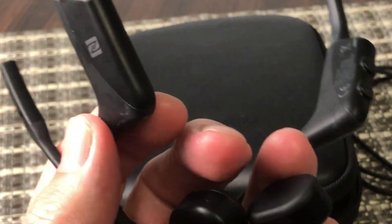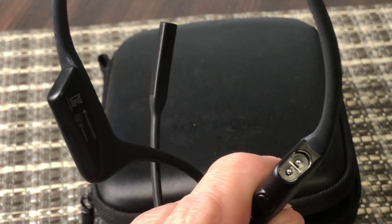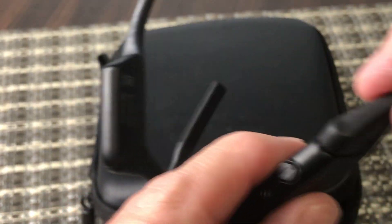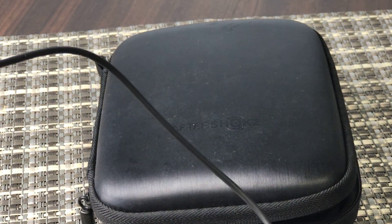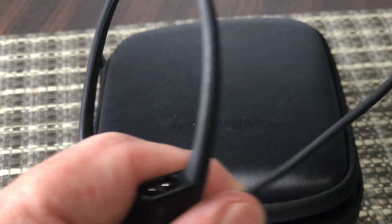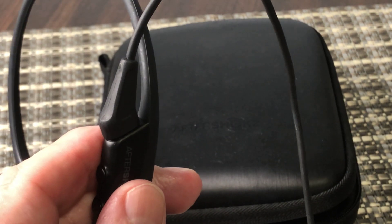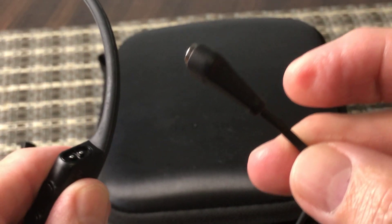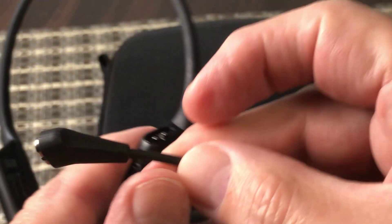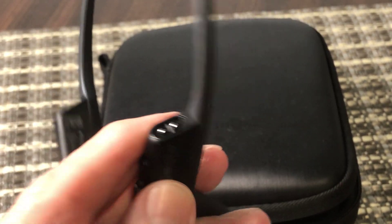Now let me get to my gripes about it. The first thing is charging. There's a little charging point here — this is a proprietary magnetic charging, not a standard USB-C connector. Why could you not just do USB-C? Why proprietary? It basically means there's another charging cable type, and it drives me crazy — not just Shox, but other companies that insist on doing that. So that's definitely a negative.